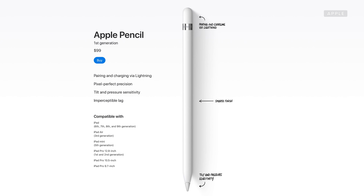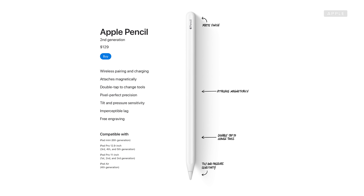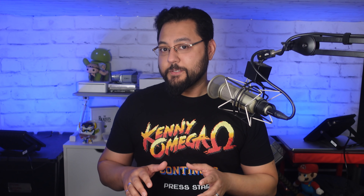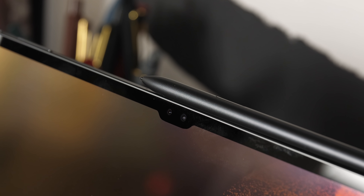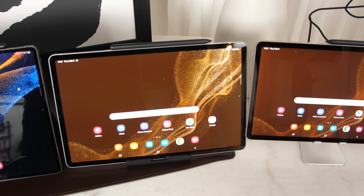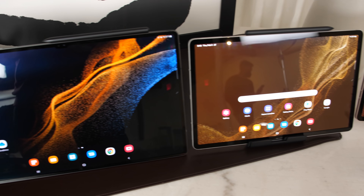The first generation pencil costs $100, and the second gen Apple Pencil will cost you $129. I know that when you buy a paper notepad, it probably doesn't include a writing instrument — then again, you're probably not paying hundreds of dollars for paper and pencils. Samsung's Tab S8 line — the regular one, the Plus, and the Ultra — each include an S Pen. The Tab S8 starts at $700, so the price of the pen is probably built in. Maybe Apple could throw in the pencil on the Pro line.